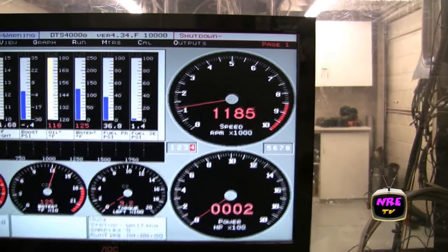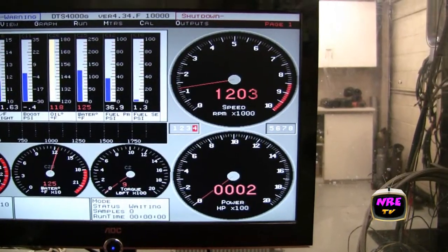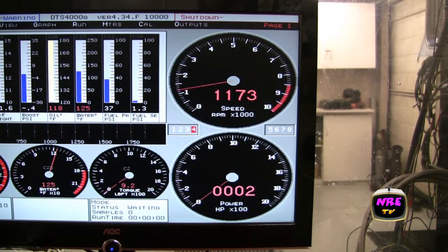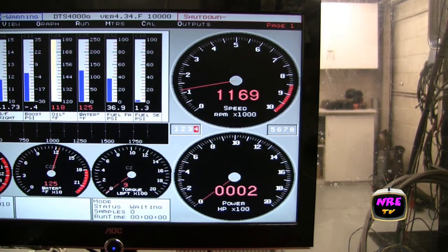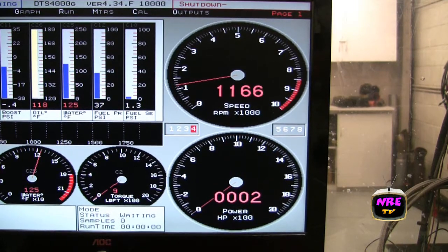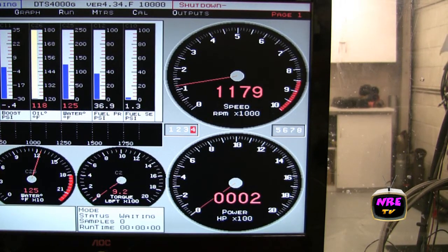Another nice thing here is I just turned it down to the lowest horsepower setting, which is about 7.5 pounds. We'll do a pull at 7.5 pounds and show you what you could be running on complete pump gas anywhere.